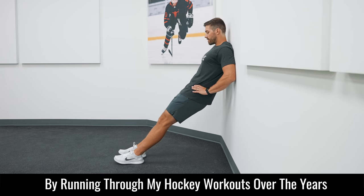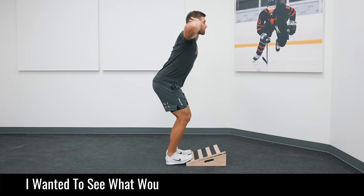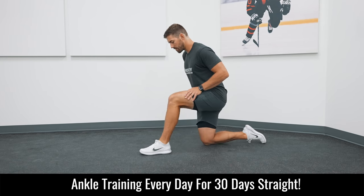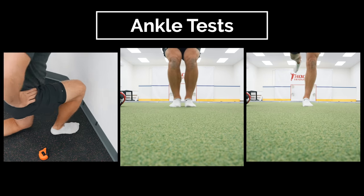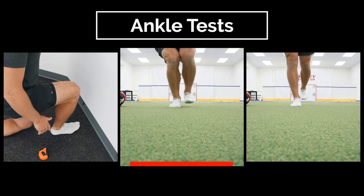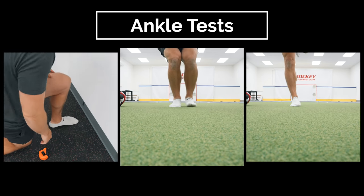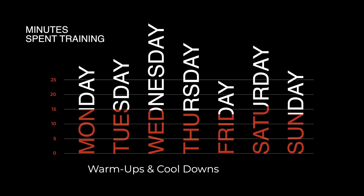Now that you know why you should care about your ankles, let's see what we can do about it. By running through hockey workouts over the past few years, I've increased my ankle mobility to a certain degree, but I've never really taken it seriously. I wanted to see what would happen if I focused on ankle training every day for 30 days. To get started, I ran through three different ankle tests: an ankle dorsiflexion test to measure mobility, plus one-legged skating strides and T-stands to assess stability. From Monday to Friday I worked ankle training into my warm-ups and cool-downs, and on off days I ran through ankle-focused routines from our edgework enhancer system that only took about 20 minutes.